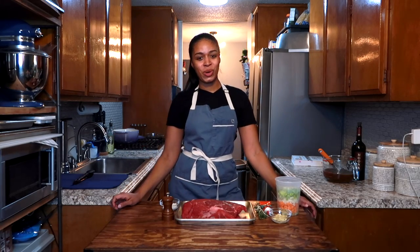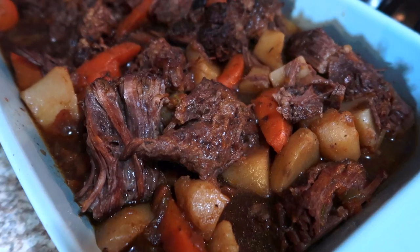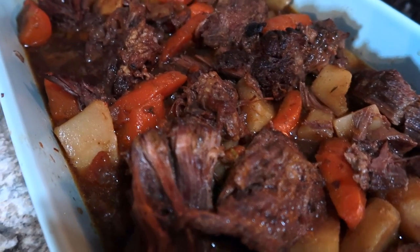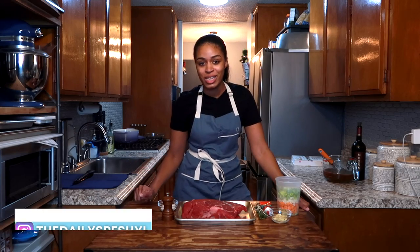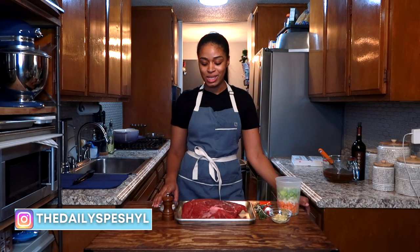Today we're going to dive into the world of pot roast. Pot roast is a perfect holiday dinner. It takes a little while to make, but it's always worth it in the end.